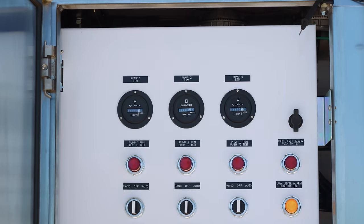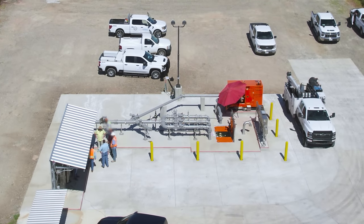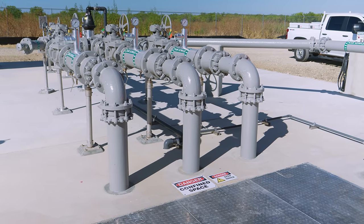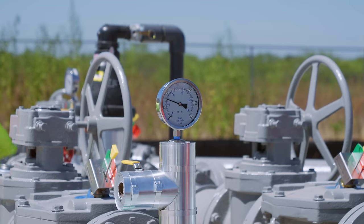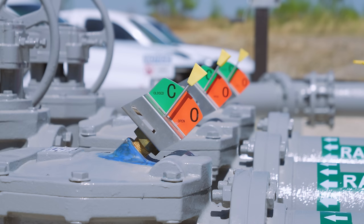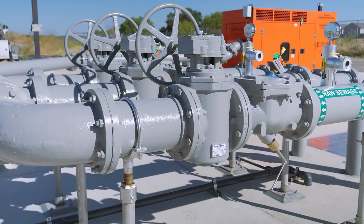Each pump has its own discharge line that comes up through the concrete to an above-ground manifold. First, the lines are each equipped with a pressure gauge that makes it easy to see if a pump is running and at the right pressure. Then each line gets a check valve that only allows flow in one direction. This prevents one pump from backflowing wastewater into the wet well through another pump's discharge line. Next, the lines each have plug valves so they can be isolated for maintenance.